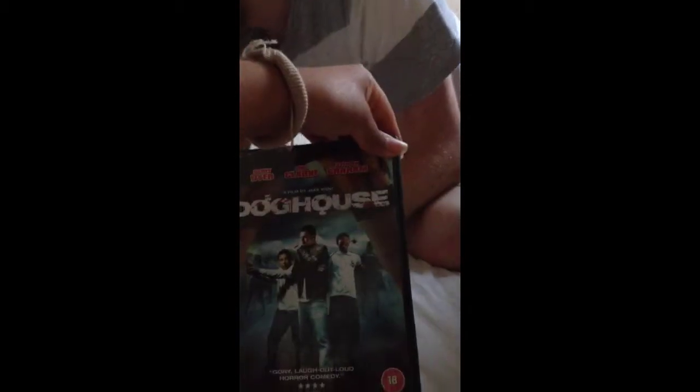I was all like, damn — that's the thing — big like damn, right. Quarantine — yes! Shaun of the Dead — Dog House — yes!